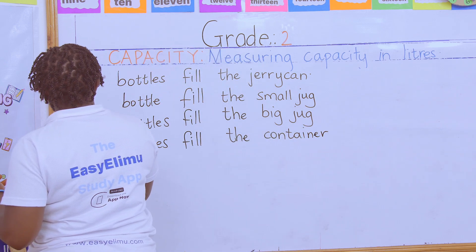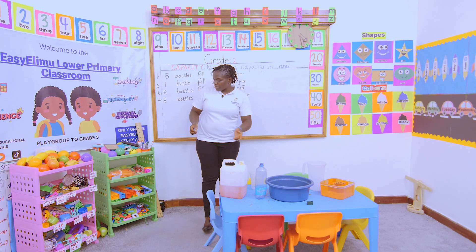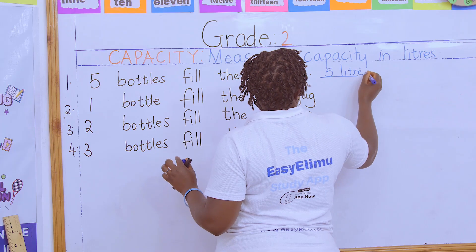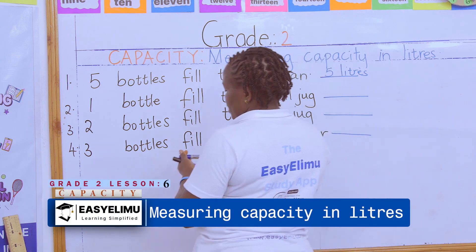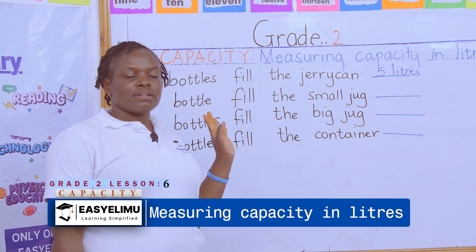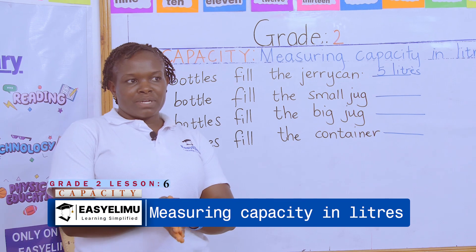Very good. Now here are the questions for you to answer. Question one: how many liters fill the big container? The number of bottles equals the number of liters. For example, five bottles fill the jerrycan, so that is five liters. Respond to questions two, three, and four in the same way. When we meet, I will be marking those questions — and more — in measuring capacity in liters.